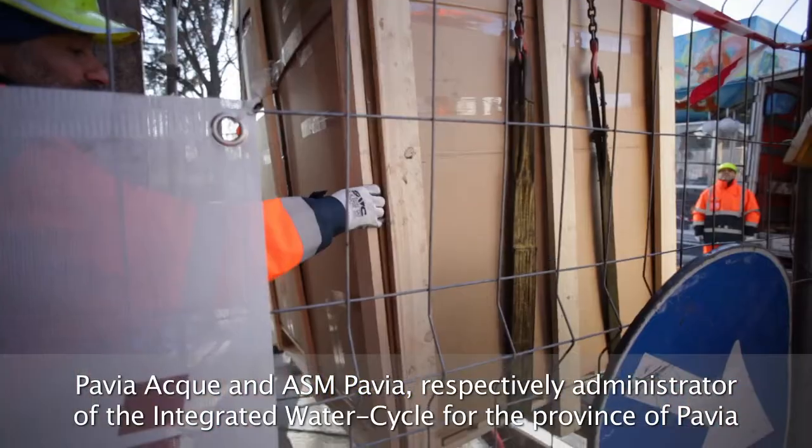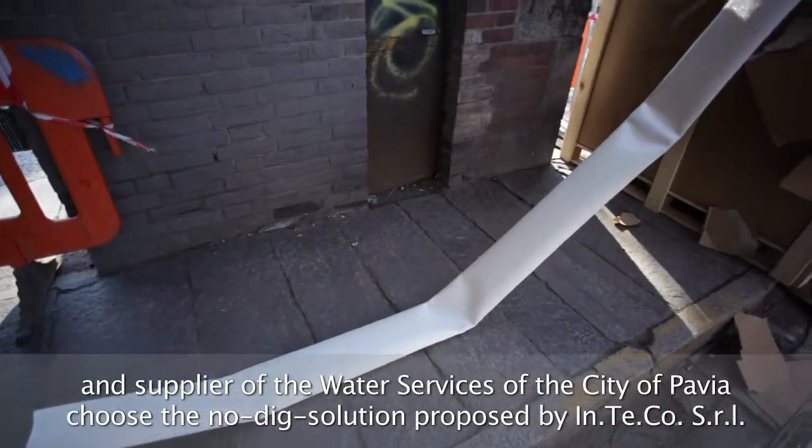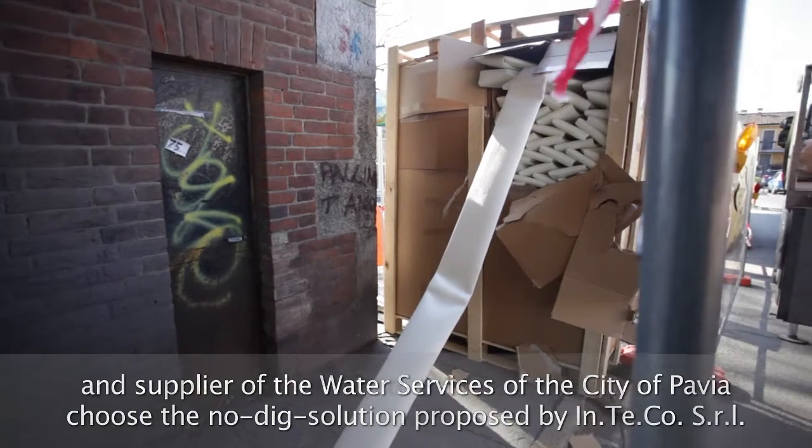After careful studies, SANITUBE W has been chosen by the technicians of Pavia Acque as the ideal solution for the functional reconstruction of the conduit without having to remove it.